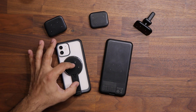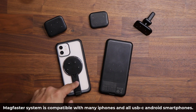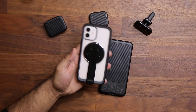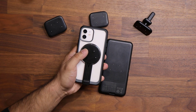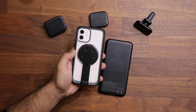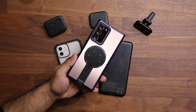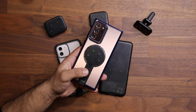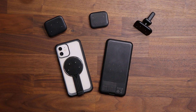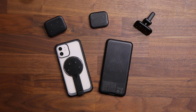Everything starts right over here. This is a magnetic touch sticker that you basically stick to the back of any case for any phone. Here I have an iPhone 12 with the magnetic touch sticker attached to the back of the case — you just peel a sticker and it sticks, no problem. And here's an Android smartphone where you can do the same exact thing. So this magnetic touch sticker can attach to the back of any case for any phone.